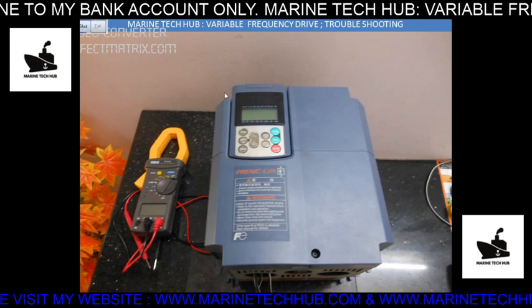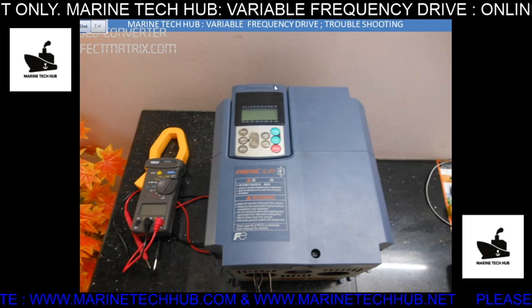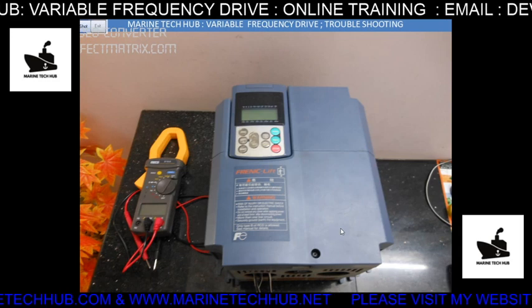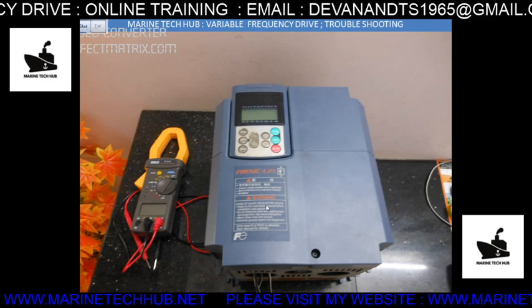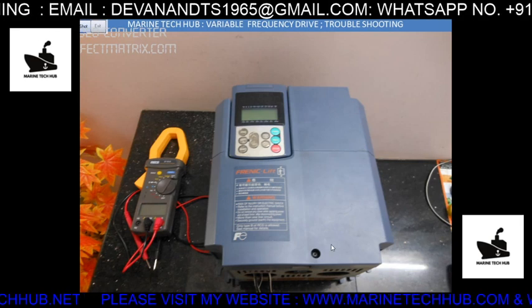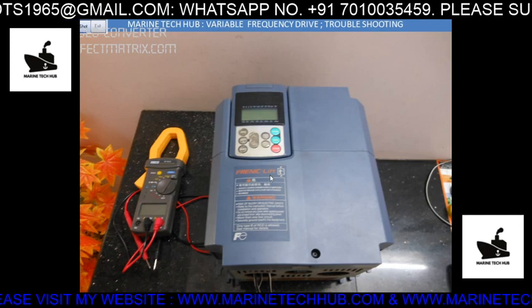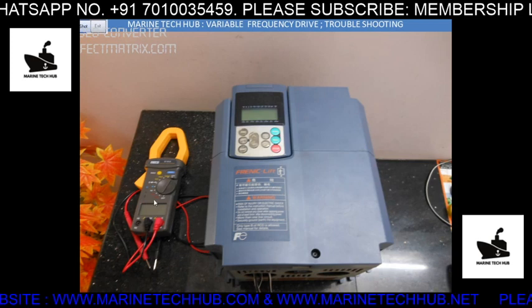In this picture you can see the monitor, which we need to program. Programming means you have to feed in the data of the motor and the data of the encoder — the elevator has got an encoder. Connections will be given. This is a Phrenic VFD.